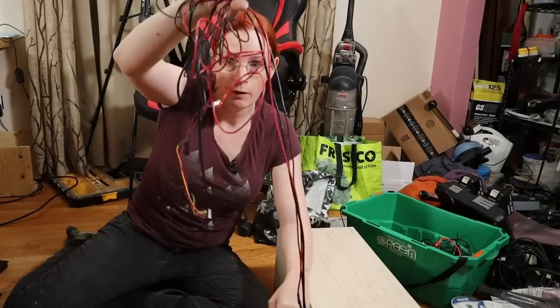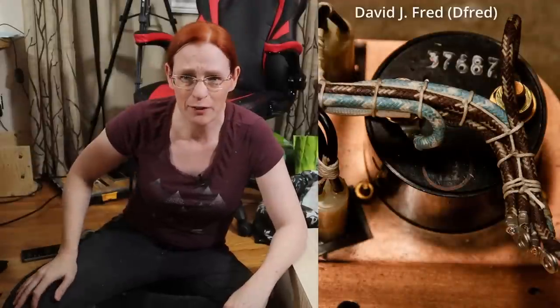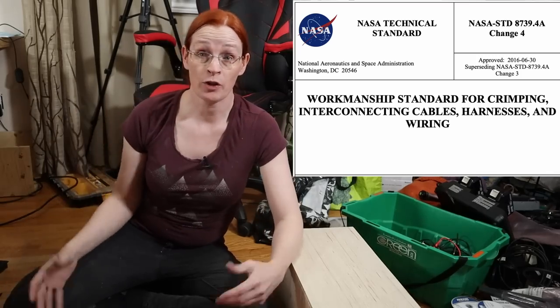I have to turn this spaghetti mess into something manageable, and I'm going to do something I used to do a lot of but haven't done in years: cable lacing. Cable lacing used to be really common and popular back in the late 1800s, early 1900s, first half of the 1900s. It kind of fell out of favor, but NASA still uses it. NASA publishes all of their standards, and standard 8739.4a covers cable lacing for their spaceships.